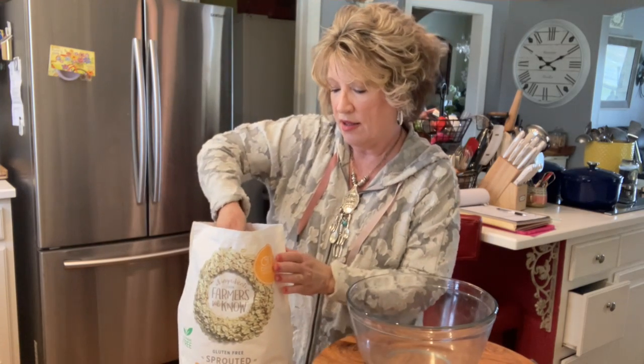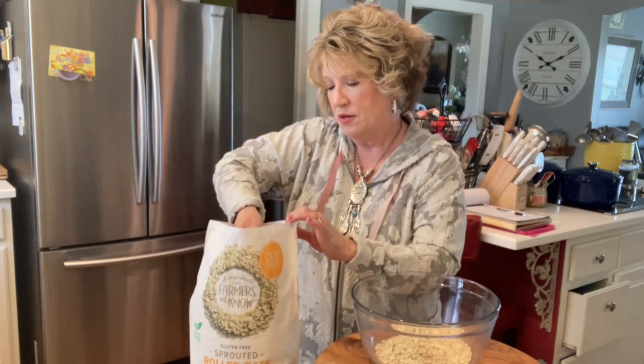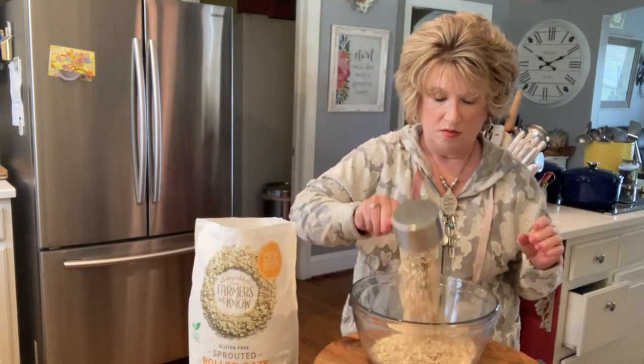We need one large egg. We need three cups of oatmeal — we're going to go ahead and put them right in this bowl. We need one and a half cups of all-purpose unbleached flour.